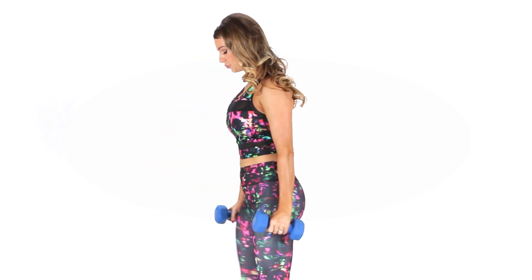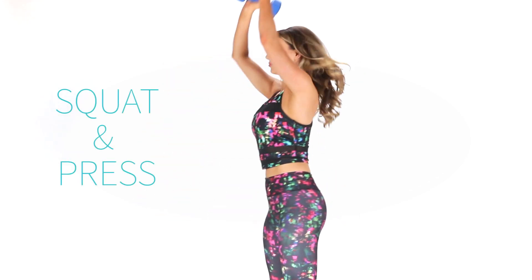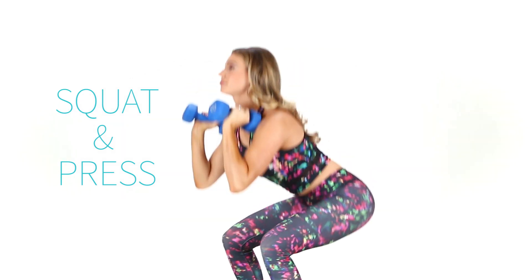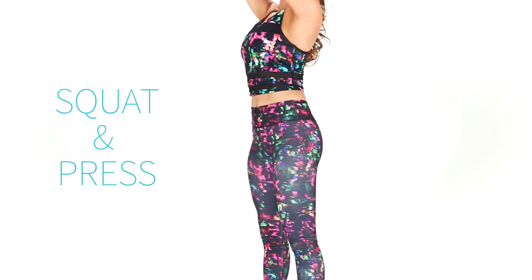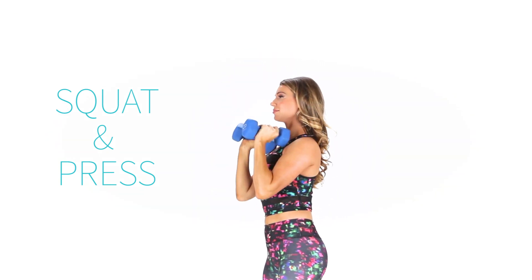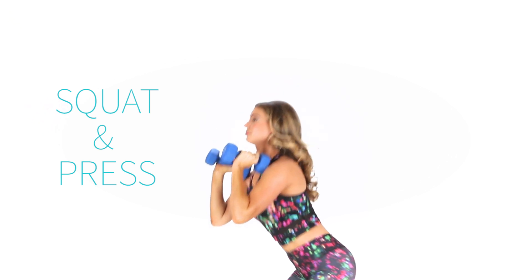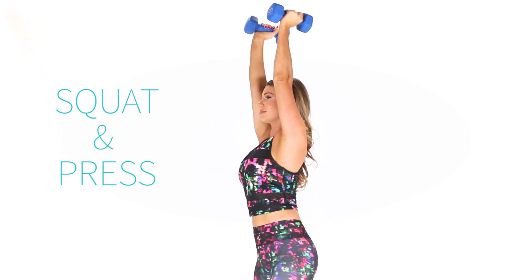The squat and press is a total body move that targets your booty and your thighs. If you're a beginner you can start with a five-pound weight and you can move up to a 15-pound set. The key here is to contract your core when you push the dumbbells up into the air and then squeeze. Go as low as you can and don't let your knees collapse inward. When you press, keep your arms by your ears but your shoulders down.